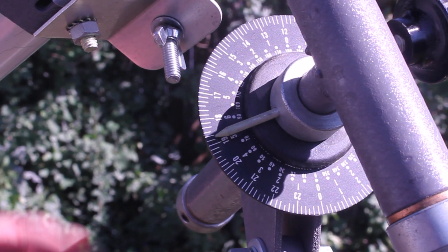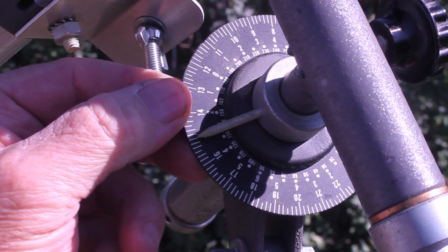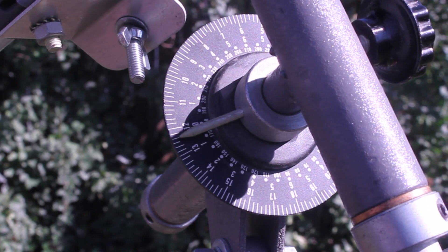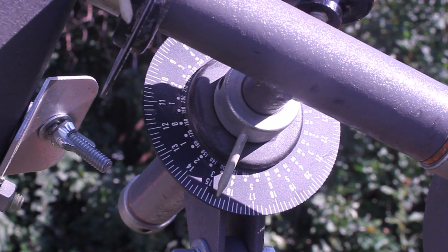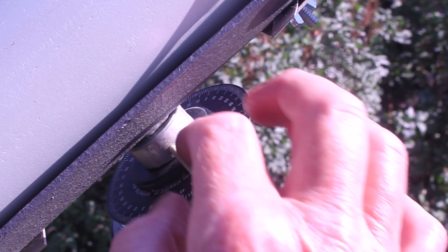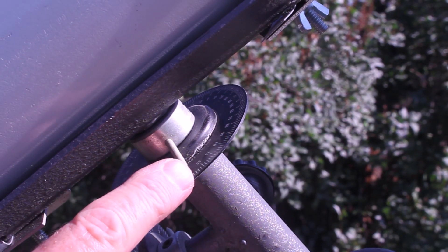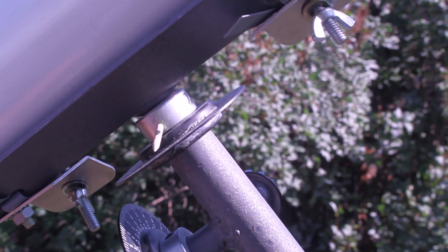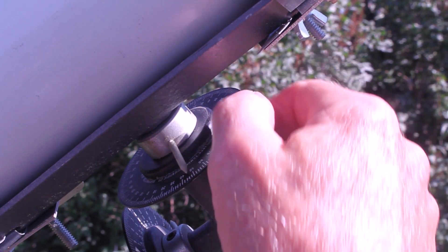Here's a close-up of the right ascension setting circle on the Edmund 3-inch. You can turn it around like that. It's just a simple piece of plastic — it does the job. The declination setting circle — this would appear to be just a nail that's painted for a pointer. Simple? Very, very simple. Even primitive. Works okay.